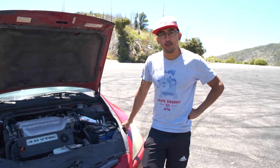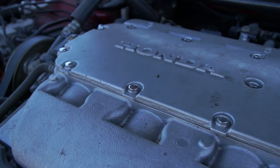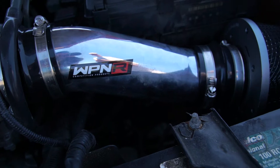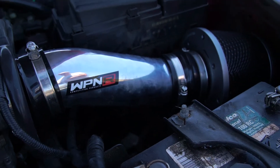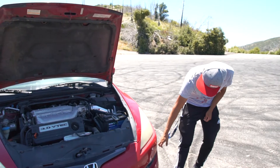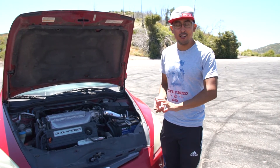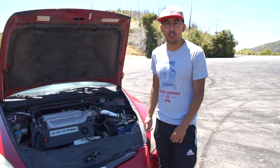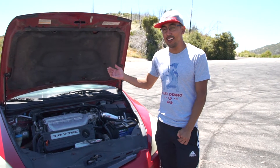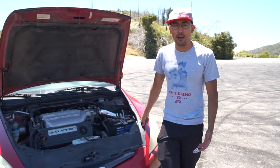That can easily be fixed by just adding the extra piping that came with the kit. What's great is the Weapon R includes a universal ram kit with it that you can fold and mold however you want. If I decide to take the stock piping underneath the bumper and inside the wheel well, I can put that universal kit on and make it a ram intake — basically almost like a cold air intake.